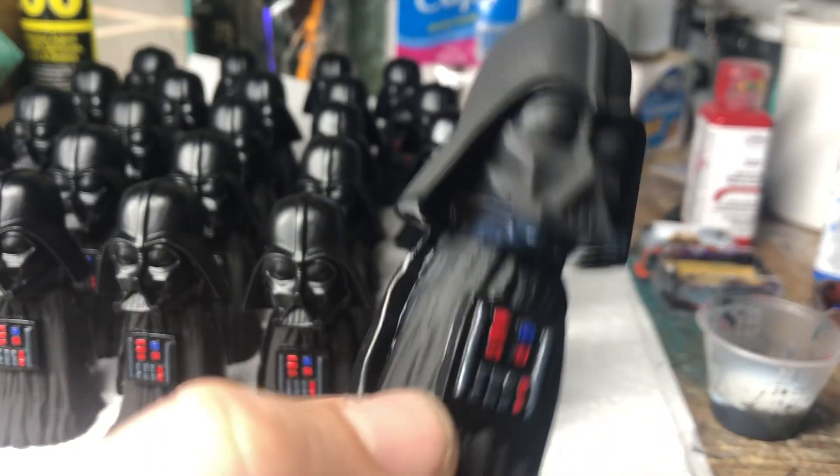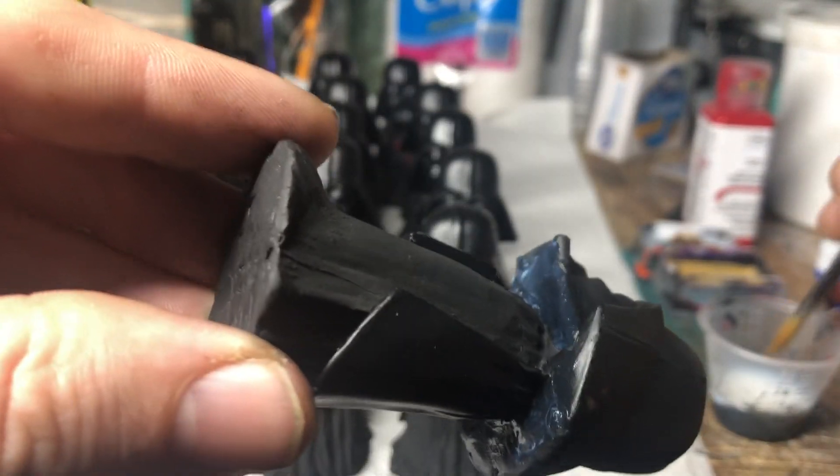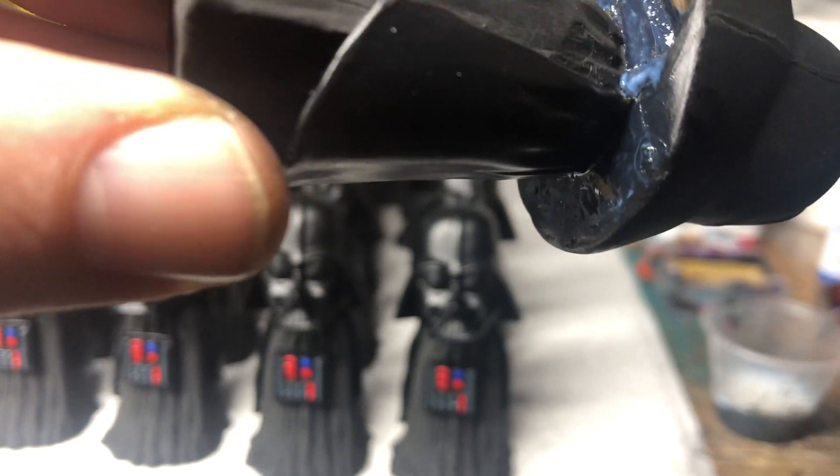It's hard to paint on there while I have this camera in the way. I like the way the gloss and the matte play against each other. It's pretty neat.